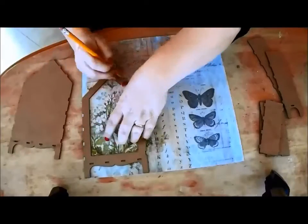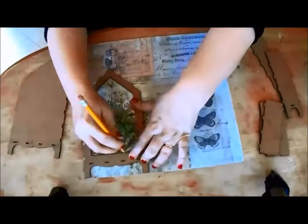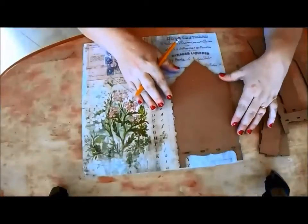Today I'd like to share with you how I made a sweet winter shrine with products from JanusDesigns.net.